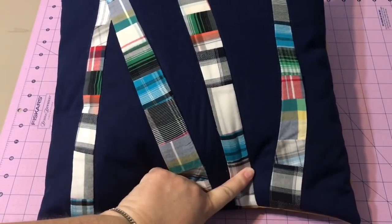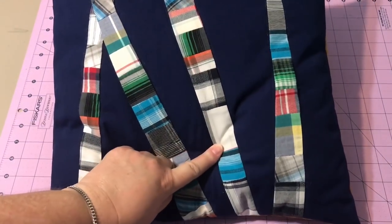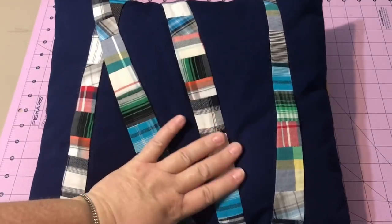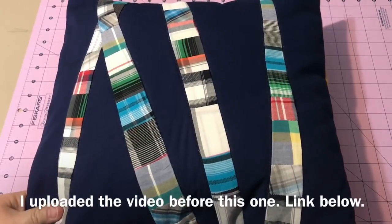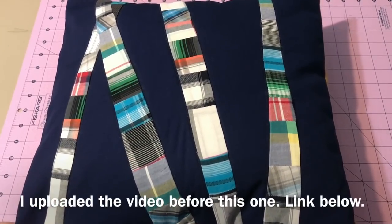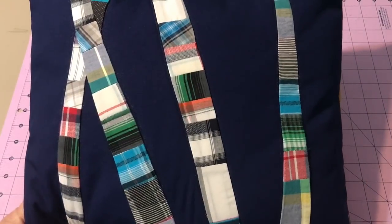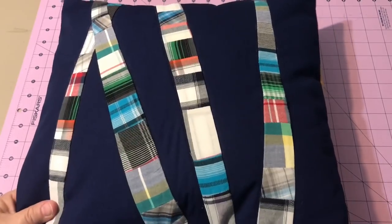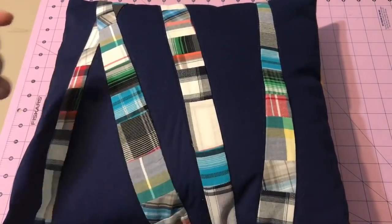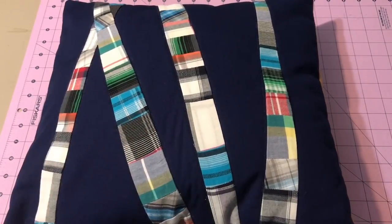There you go — another great way to use up your scraps. You could use straight fabric in here if you want, or skip the pillow and just make a quilt square the same way. My next sew-along tutorial is Mickey Mouse ears stuffed on headbands for a friend of the family — if you've ever wanted to make those, go ahead and like and subscribe and YouTube will let you know when the next video is up. You guys have a great day, bye!